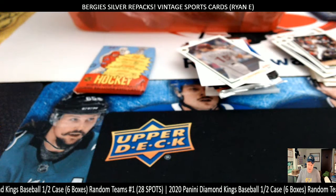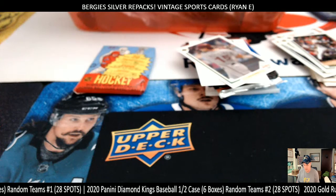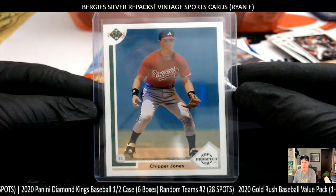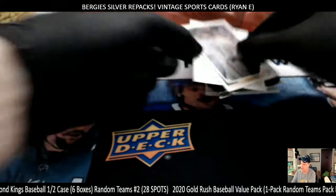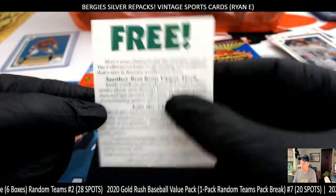Congratulations on that Upper Deck hit, Chipper Jones. Not bad centering either. So congrats — nice Chipper Jones card. And Dave Hollins. Get it all free!